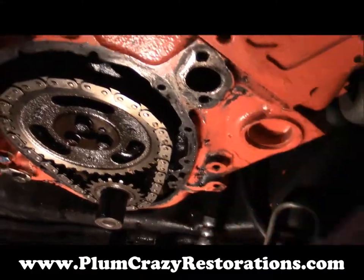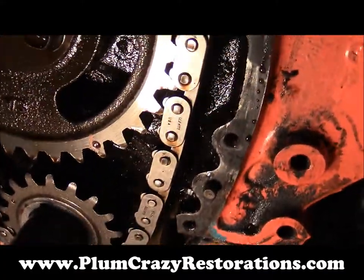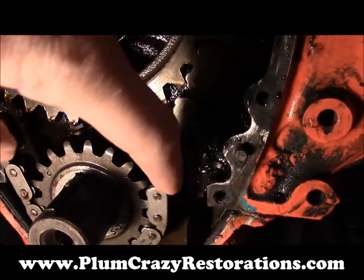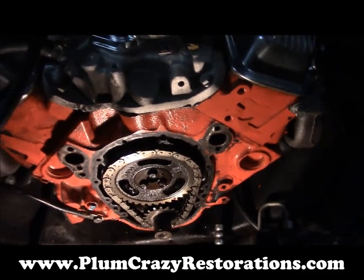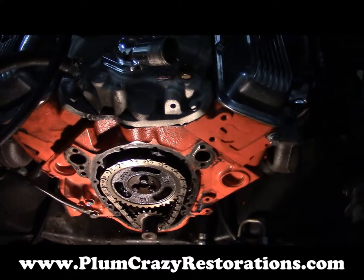It's actually hanging off the gear at the bottom. I don't know if you can see this with the lighting we got here, but yeah, it's pretty bad. So it's a single roller chain, and we're going to be looking to upgrade this — if the customer would like — with the double roller set.